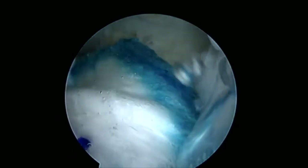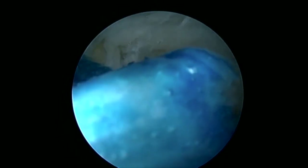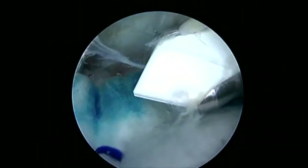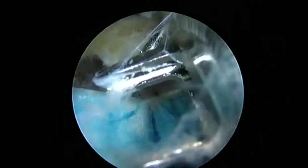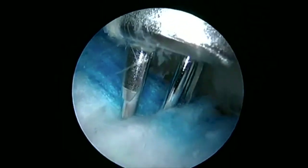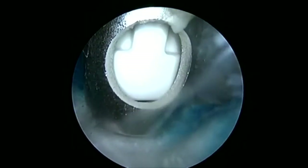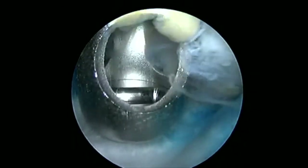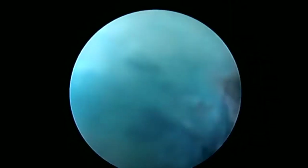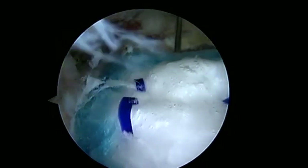We're going to work over the edge of the greater tuberosity with our non-absorbable staples. We'll bring in our insertion device with the central trocar in it, then exchange this for the legs that will punch the holes for our lateral staple. In this case I'll insert two staples — we go ahead and punch our holes, taking the legs down into the sockets we've created for our non-absorbable staple. We place our non-absorbable staple through our insertion device. Once we've got our two lateral rows down, we have excellent coverage of our rotator cuff tear with the Rotation Medical implant.